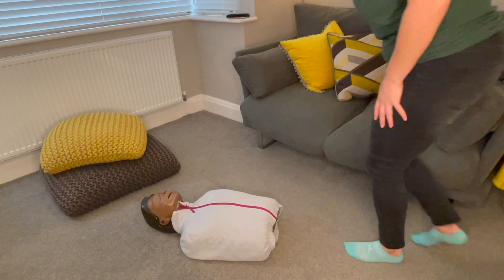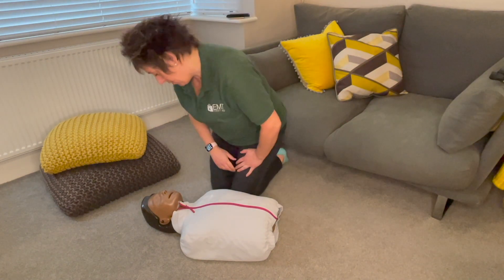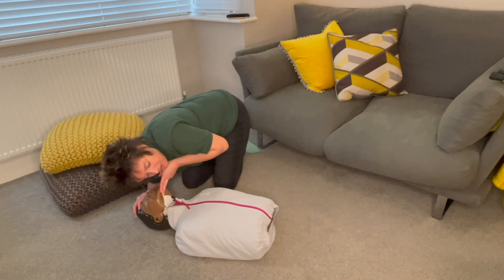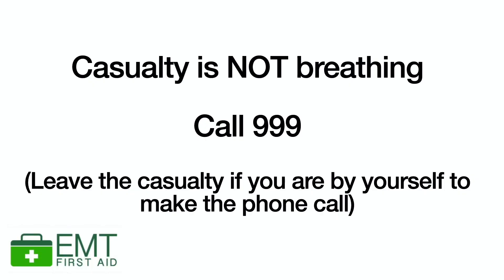Check the area for danger. Hi, can you hear me? Wakey wakey, rise and shine. No response. Help! I'm going to open your airway. I'm going to look, listen and feel for breathing for 10 seconds. You're not breathing. I'm going to call 999 — I've got an unconscious adult not breathing. I'm asking for a defibrillator.